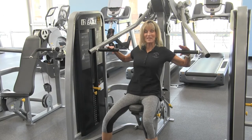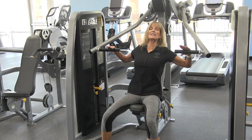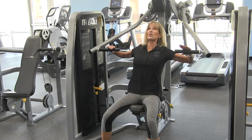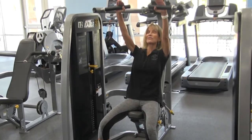You're ready to begin the exercise. Place your head against the back pad, making sure that your back stays in contact with that back pad throughout the exercise. Raise those elbows, making sure again that they stay in a nice neutral position with your wrist, and you're going to inhale, exhale, and push the bars out in front of you.